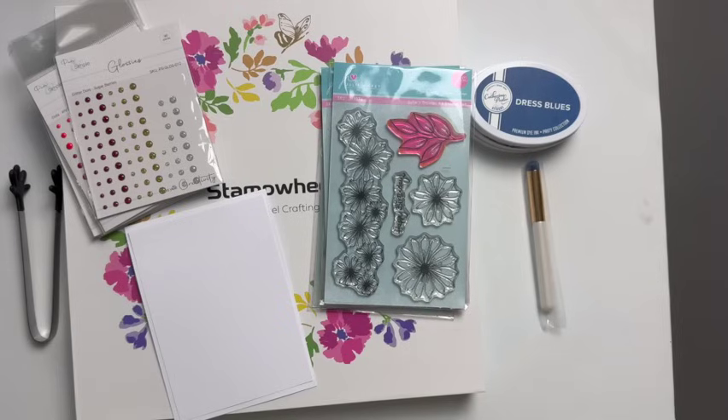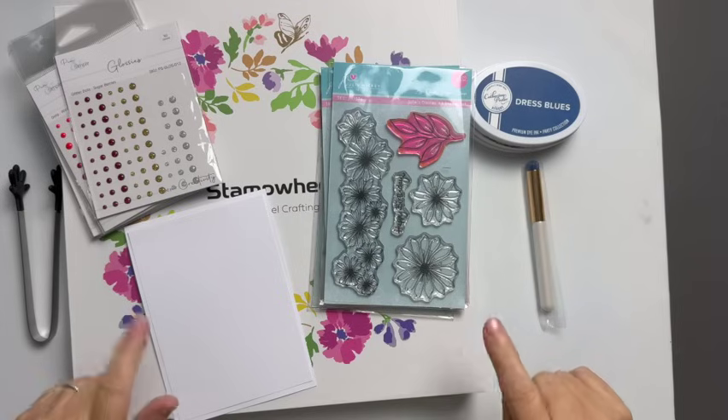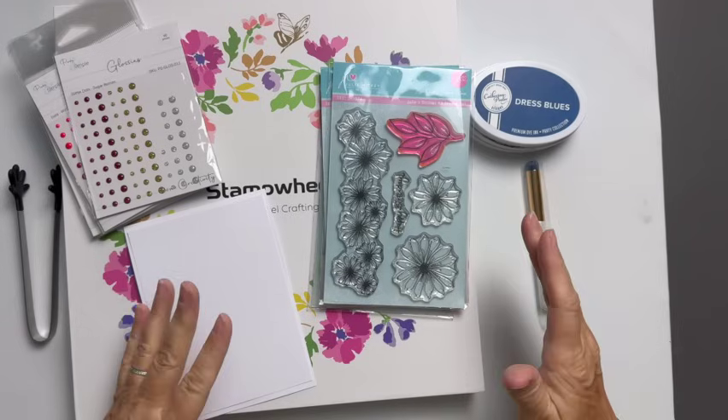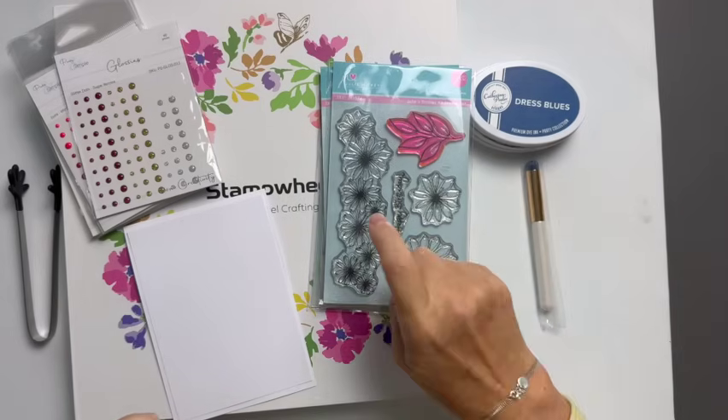Hi everyone, Marian Emberson here with a quick and easy card challenge — I think this is number four, I'm not sure. Anyway, who gets new products and as soon as you look at it, you think, I know exactly what I'm going to do with that. That's what I did with this one.